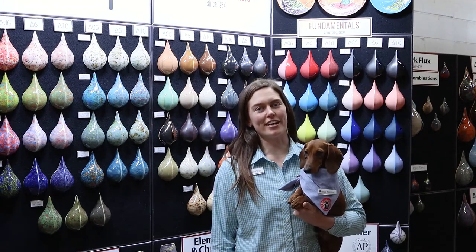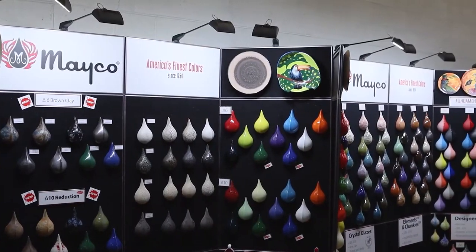Hey, this is Carmen and Norman back here again to show you part two of Mako's Ink Seek Booth.